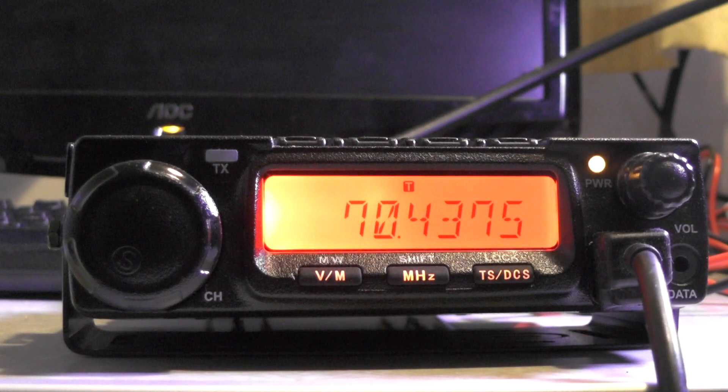You'll see it says 74.375 and the tone set. So if we key up and release, it should come back to us — which it has done. And now it's just releasing its ident.